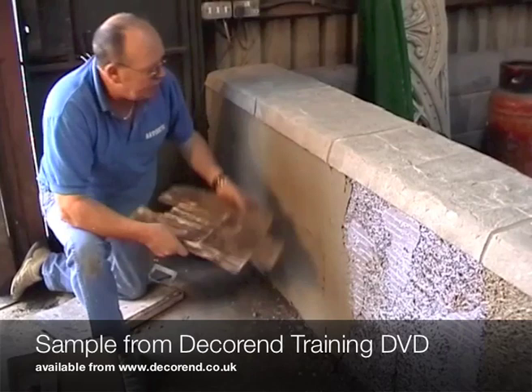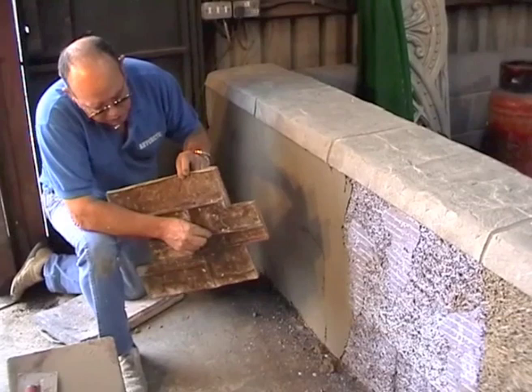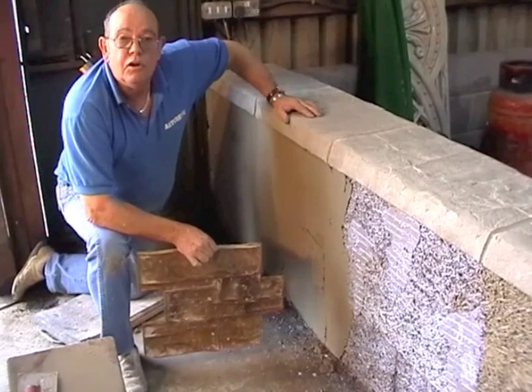Once we've got our tight coat done, the stamp we're going to be using on this wall is a dry stock stamp. Now this stamp requires 20mm thickness — or two centimetres — the reason being is because of the depth on the stamp. So what we're going to do now is just go ahead and lay two centimetres over what we've put on there already, and we're going to show you how we stamp the wall.